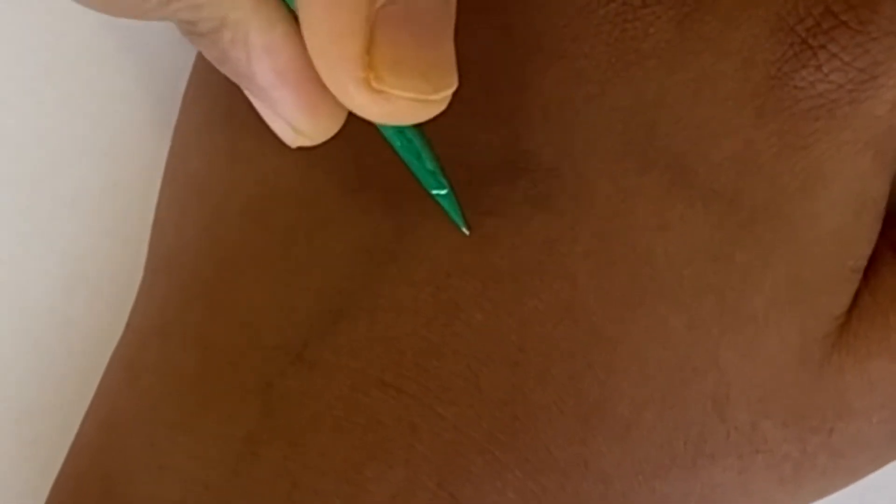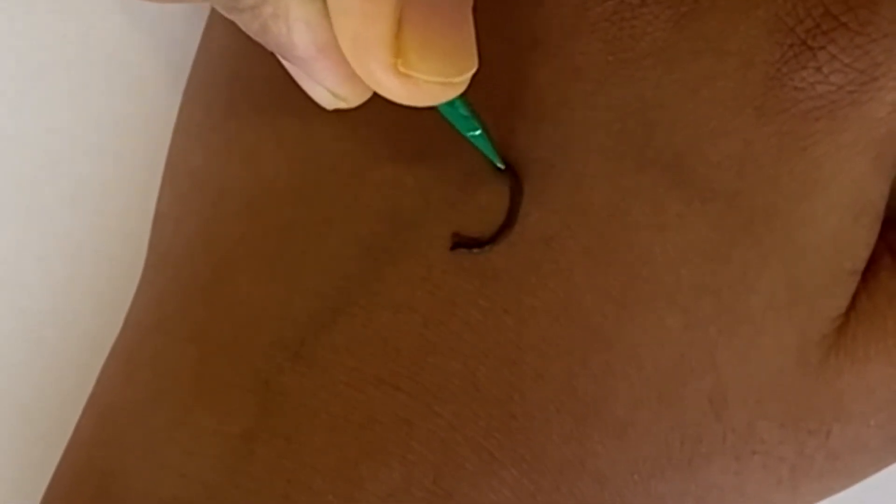Hi everyone! Welcome back to Simple Henna Art. Today we're going to do a simple henna design. Let's get started!